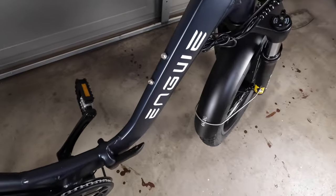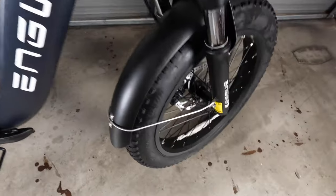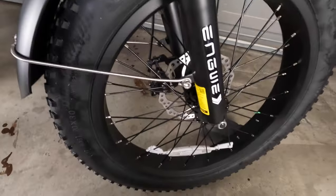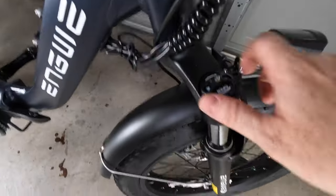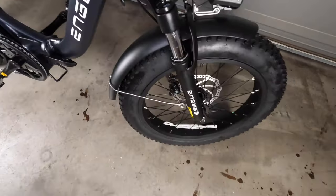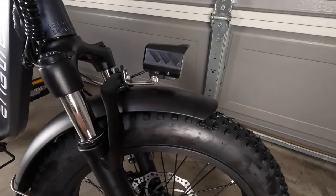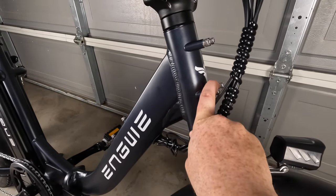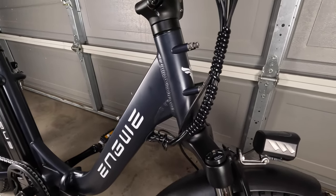There are some bolts you can use to mount a water bottle here if you want. As we work our way forward, of course we have our front fender assembly. This bike does have a front suspension, and it looks like you can open and close it — you can unlock it as well as adjust the preload. These are the 20 by 3 tires and this is the headlight. You've got some additional mounting options for the front basket which I am not going to be using, but if you want to, you can absolutely mount it on and have more places to store things.